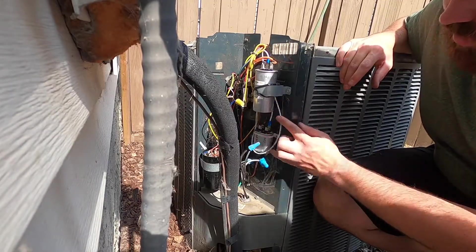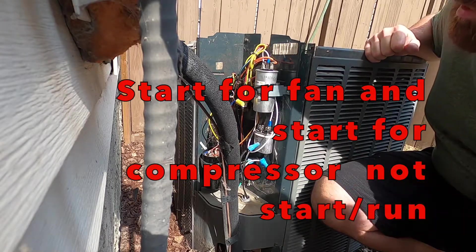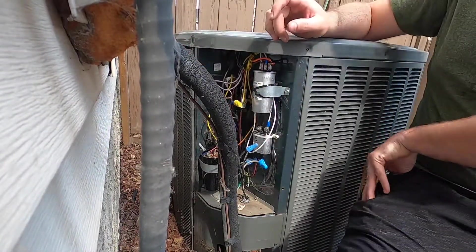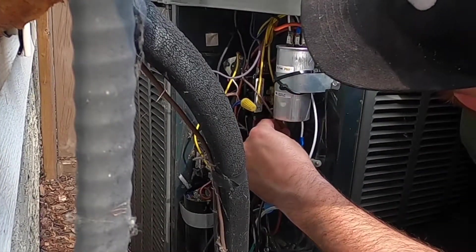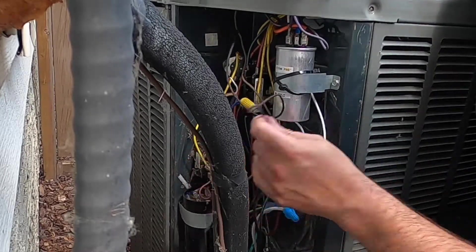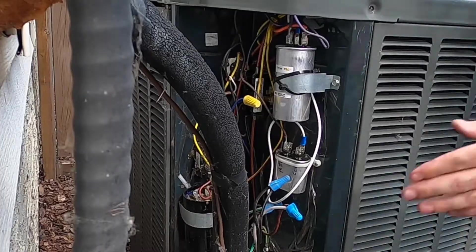I've got the new capacitors mounted in and the wiring hooked up. The fan goes on — one of the fan wires goes onto the start capacitor and the other fan wire onto the run capacitor. Because I took the pictures I know exactly where all the wires go, but I'll double check one last time. My brown wire from the fan goes down to this capacitor, my purple from the fan goes to this common point, and our commons are jumpered together. The fan termination from the contactor is my run for the fan. I'll tuck it all inside.